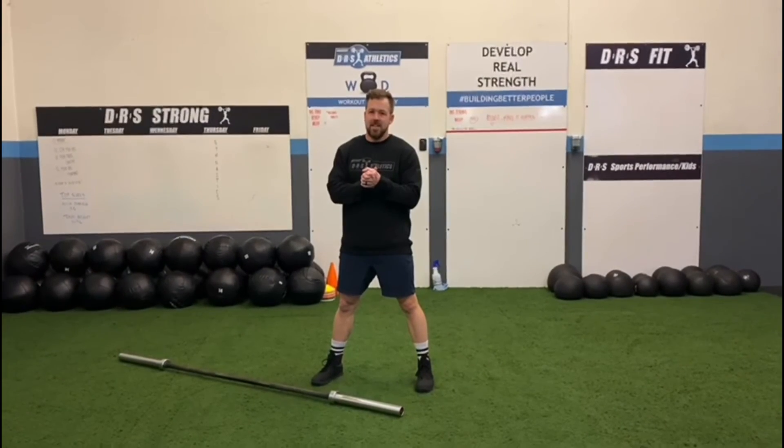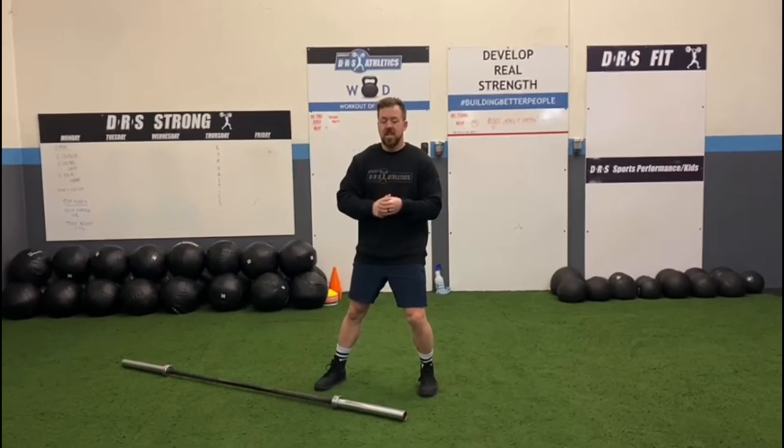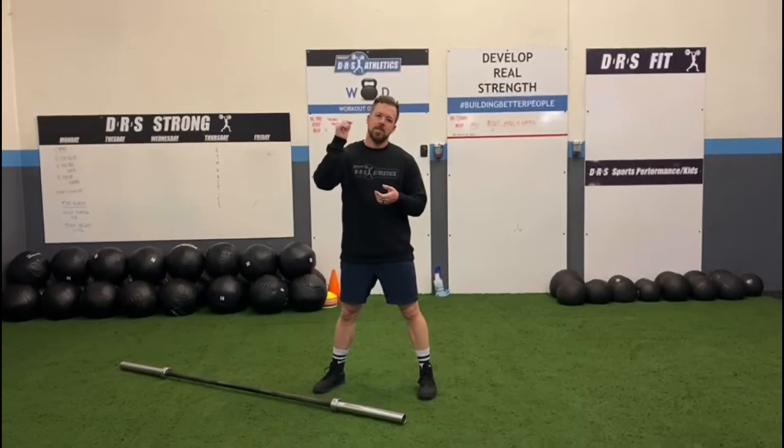Alright guys, that's all that we have for explanation today for A and B. Just making sure that we are working on those skills for both our EMOMs — those front squats, those full cleans, deadlifts, and double unders. This is Coach J, I will see you in the next video.